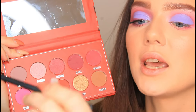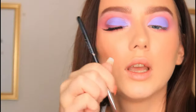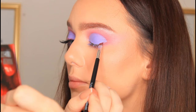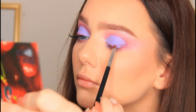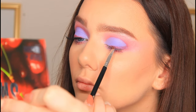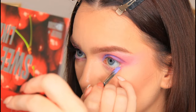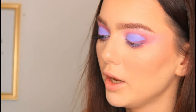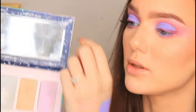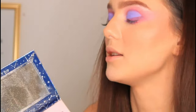Once that base is set in place I'm going to take this Defining Angled Brush from LA Splash and pick up the shade Claret, which is the first shade that we were using. I'm going to start to create this wing, starting from the outer portion of the eye and bringing it straight into the middle. Then whatever's left over on the brush we used to cut the crease, I'm going to run it through my waterline. Then just to get that purple pop or highlight in the inner corner, I'm using the Skinny Dip Highlight of My Life palette and I'm going to be using the purple shade called Cosmic Lust.